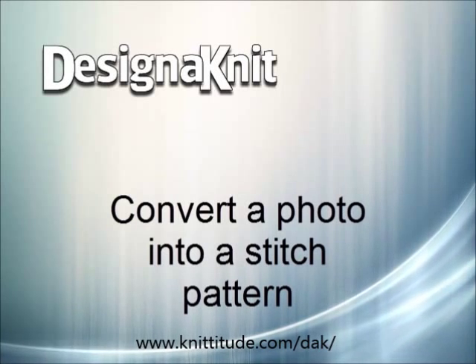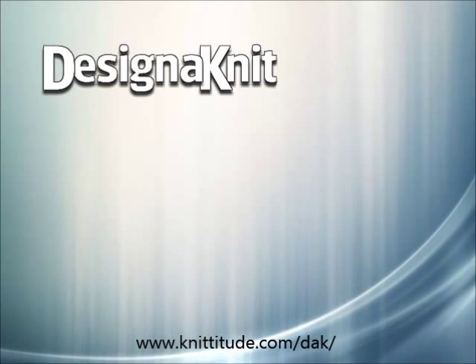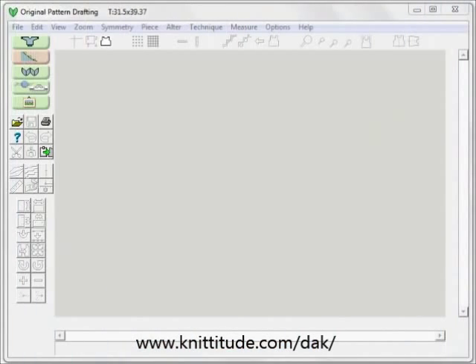Welcome to the Design Knit video learning series. In this tutorial we'll be using a multi-colored photo and converting it into a stitch pattern for a child's top.